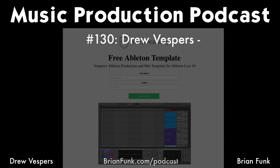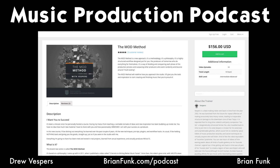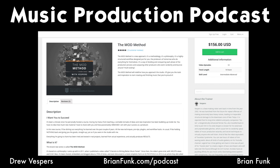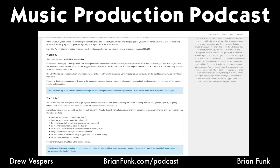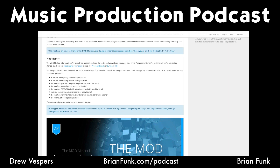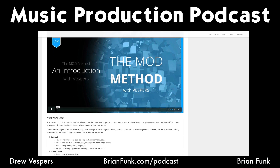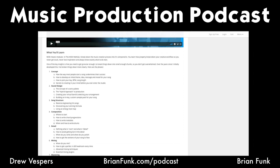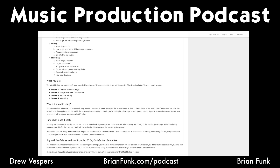Before we get started, Drew has generously given listeners two special gifts: a mix template you can download, and song structure and energy heat maps. These are techniques he uses that are part of his MOD Method — a video course you can check out. The MOD Method is a high-structured workflow designed for producers who do everything themselves, dividing and conquering each phase of the production process and outpacing producers who work randomly and multitask.